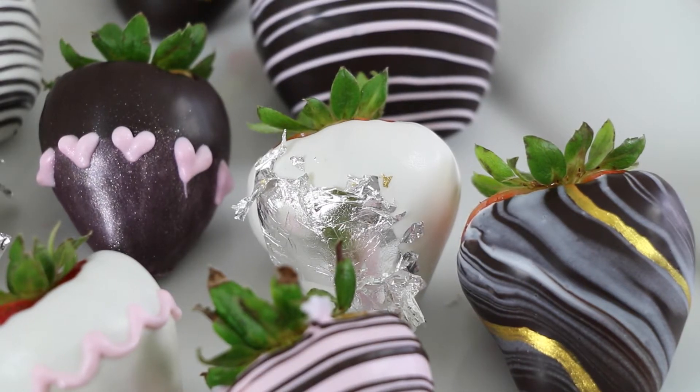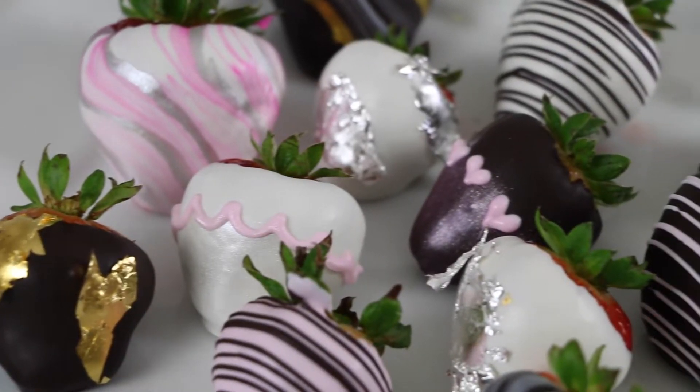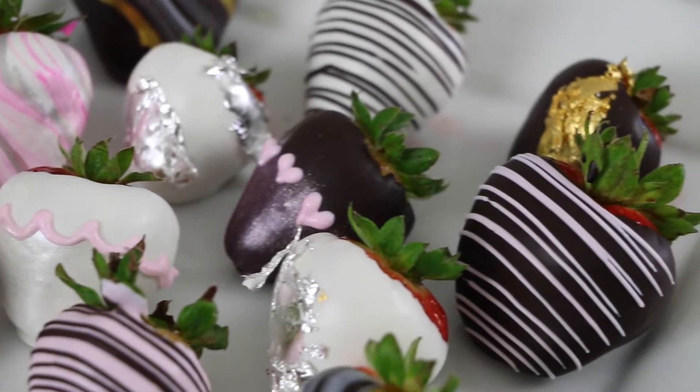I'm going to give you some tips on dipping your strawberries as well as some nice decorations and designs, like how to marble the strawberries, how to add a drizzle, how to add some metallics with edible gold and silver leaf, and how to add some shimmer with edible powders.